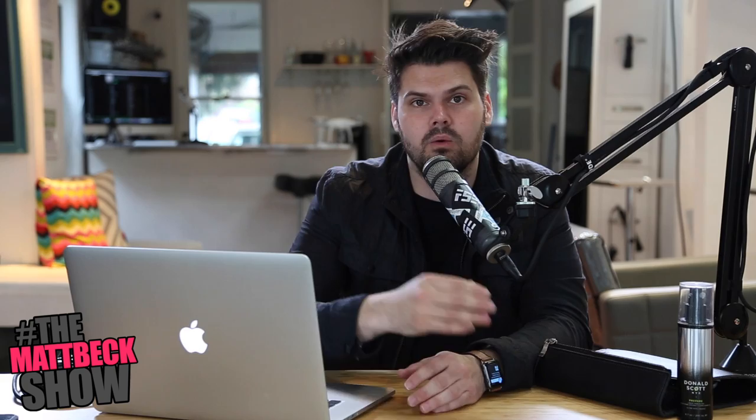Welcome to the Matt Beck Show — this is the Q&A portion of our week. Sorry it's been a couple weeks since we've done this, but there's been a lot of editing and stuff going on. I really enjoy the Q&A portion, so thank you to everyone that submits questions using hashtag TheMattBeckShow on Instagram or Twitter.